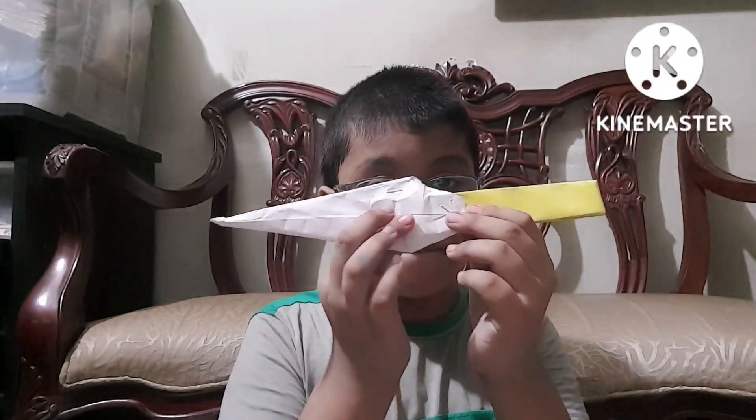The more you fold it, the stronger it gets. Then take these two papers and stick them together with a sticking instrument — stapler, tape, or you can use glue. It's all up to you whether you have one or not.